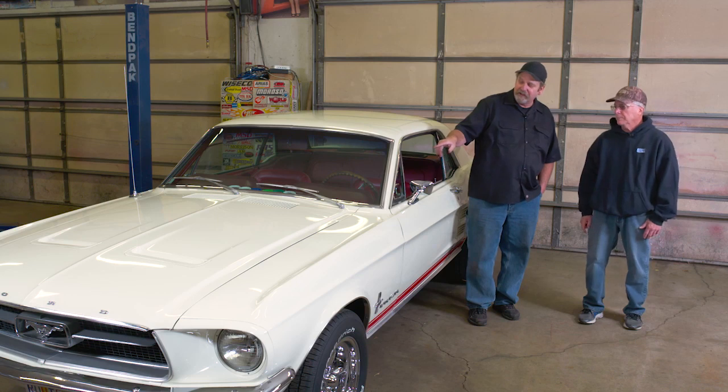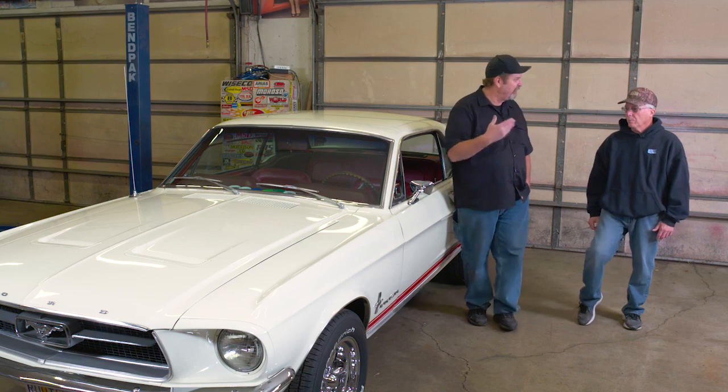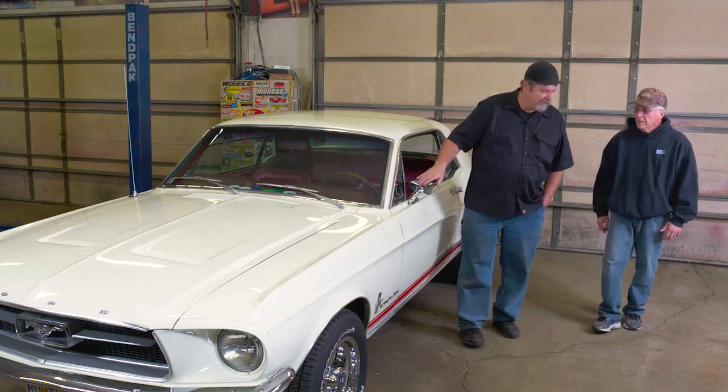What I've also noticed is you've switched most of the lights over to LED. What made you decide to do that? The real bulbs that were in there were kind of dim, so I decided to switch to LED and make it brighter.